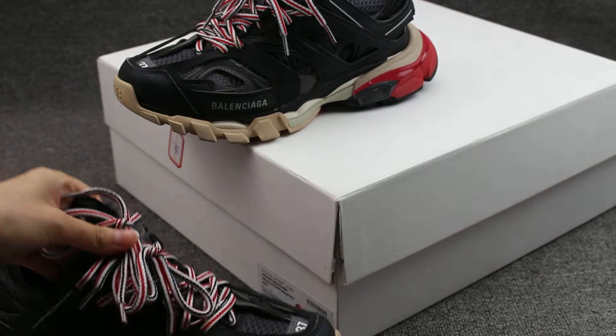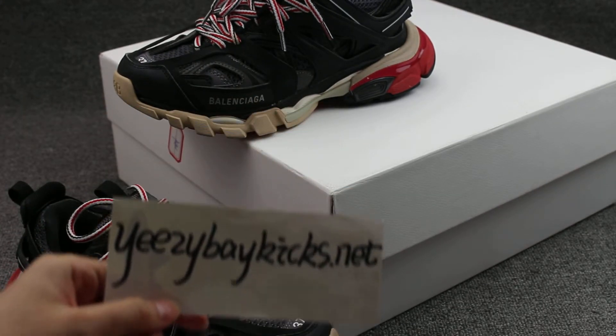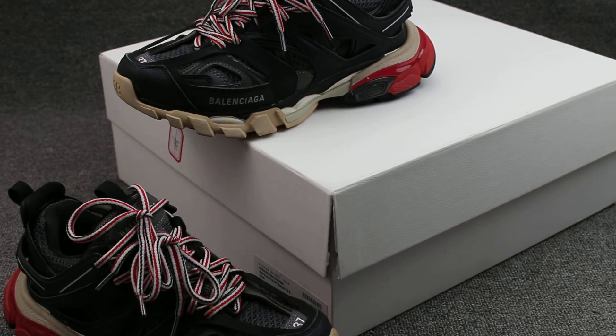If you are interested in my shoes, you can go to my site — eastbaykicks.net. I have posted more detailed pictures there. You can go to check and place your order. Thank you for watching. See you next video. Bye.